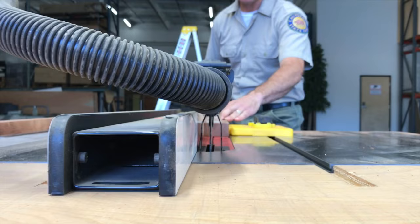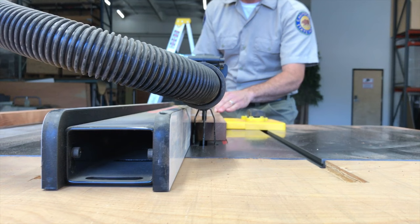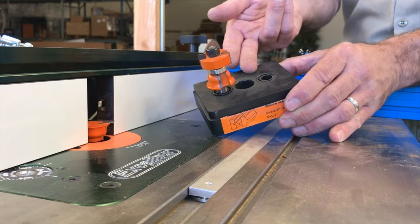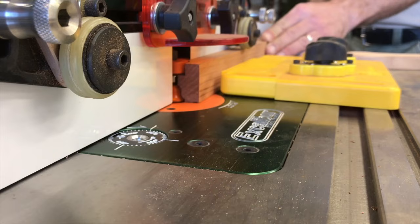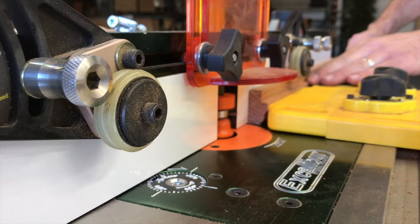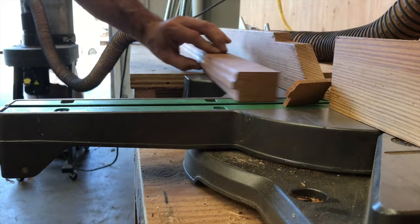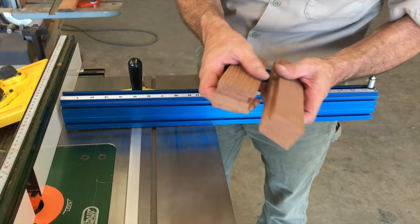The table saw allows us to get the width that we need. A router table with a high quality carbide tipped sash cutter set makes the job pretty easy. Cut it to length. When cutting the profile on the end grain, I like to make a nesting piece to eliminate tear-out.